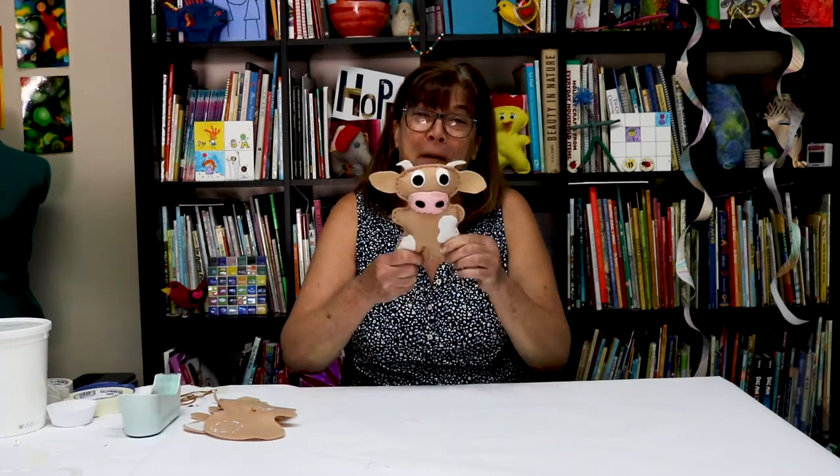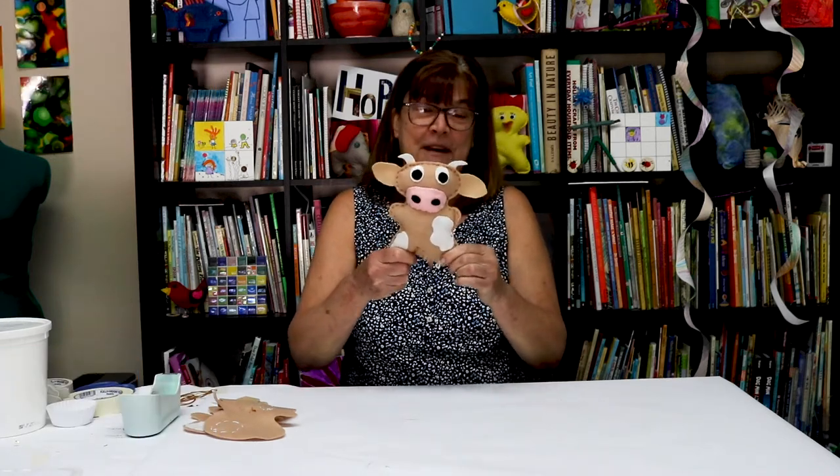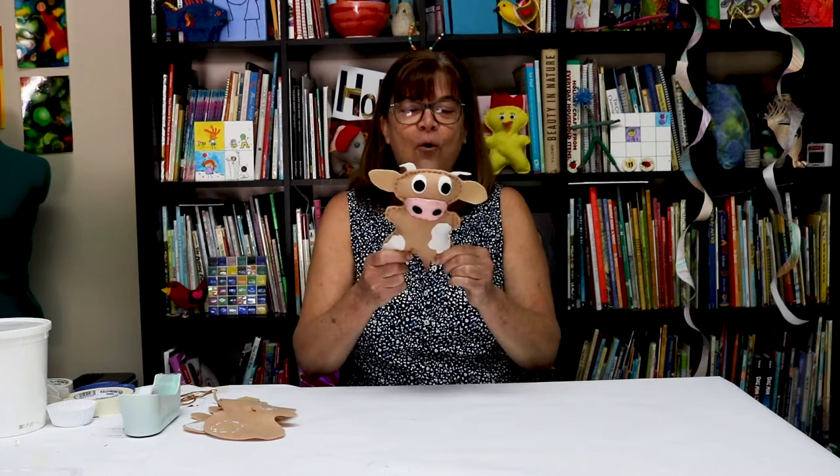Hi friends! It's Miss Hazel. And Miss Kate. Here we are with another sewing project for you. Oh my gosh, this one might be our favorite one yet. It's a cow! Sew a cow.